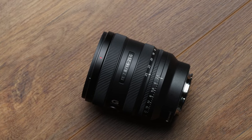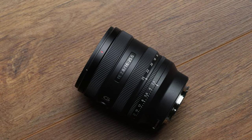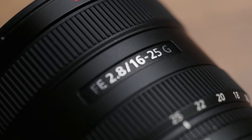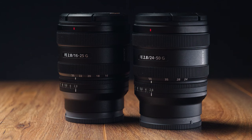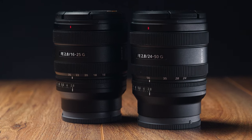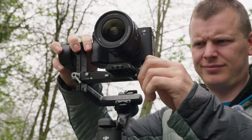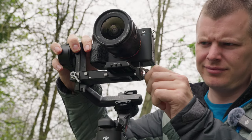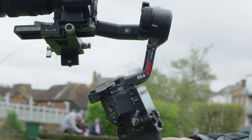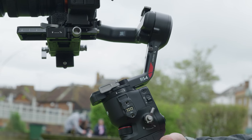Weighing in at just 409g, the 16-25mm measures just 91mm in length, making it reasonably small and lightweight for a constant f2.8 zoom lens. This makes the lens very similar in weight and size to the 24-50mm and is ideal for shooting on a gimbal and wanting to quickly swap your lenses out. With only 31g difference, you won't find yourself having to rebalance your kit, letting you shoot more fluidly whilst out in the field.